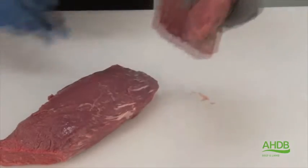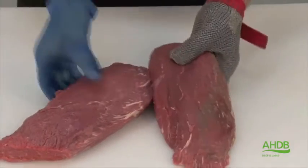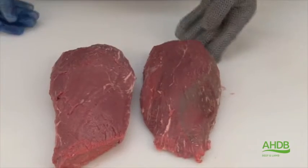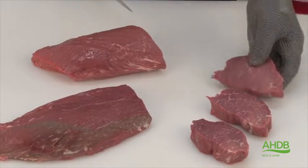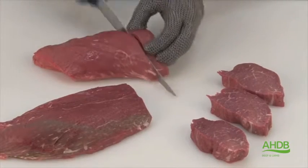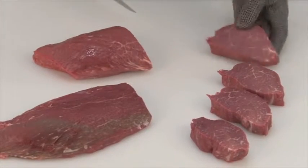This tougher part, after being removed, can be used for braising steak or diced meat. Then we separate the remaining muscle into two parts and cut them into individual centre cut steaks.